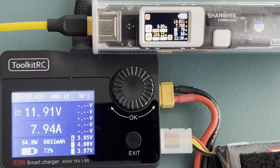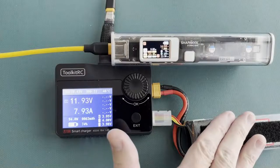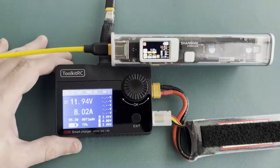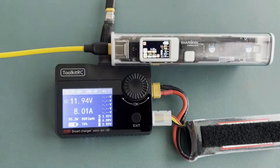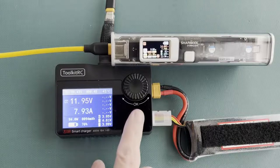Let me wrap this up. The Storm 2 Slim is a real monster of a power bank. It comes at a premium price, but you get what you pay for. It gives you USB Type-C with power delivery up to a full 100 watts. The batteries have lots of capacity and can easily charge any laptop, phone, or tablet multiple times. It's sized right for travel, looks great, and the display shows you exactly what's going on. This thing is definitely traveling with me from now on. Thanks for watching — I hope you found this useful.